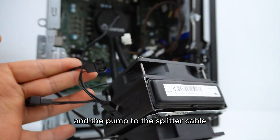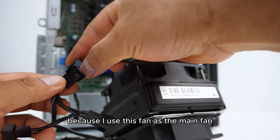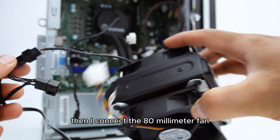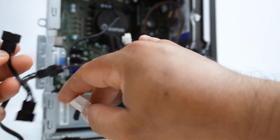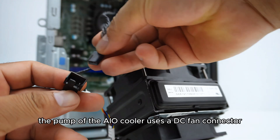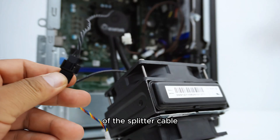Let's connect the fans and the pump to the splitter cable. I connect the 92mm PWM fan to the first 4-pin connector on the splitter cable, because I use this fan as the main fan. Then I connect the 80mm fan to the second fan header. The pump of the AIO cooler uses a DC fan connector.